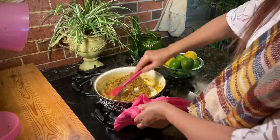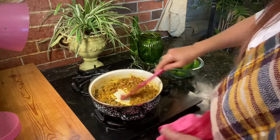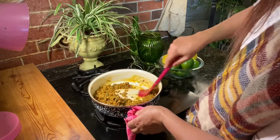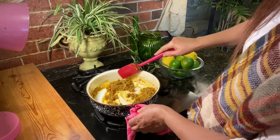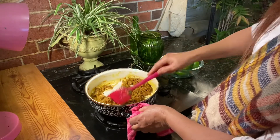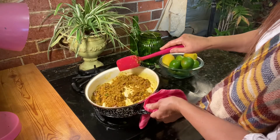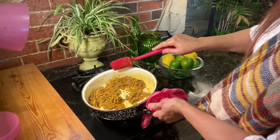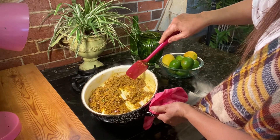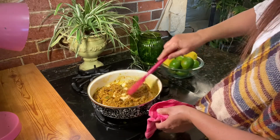We need to put the heat a little high so the moisture gets absorbed. You can see the oil separating now, which means it's cooked. So I'm going to turn off the heat and dish it out.